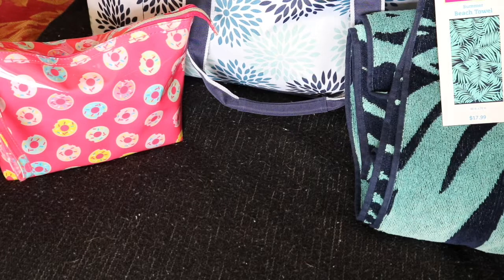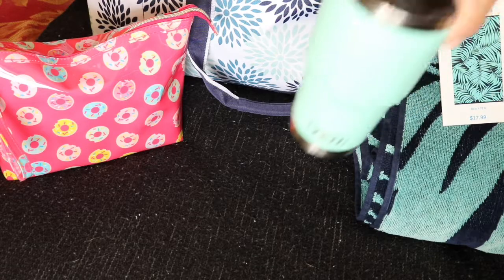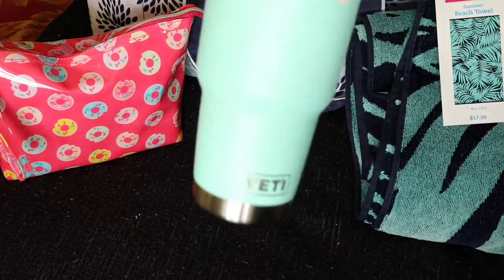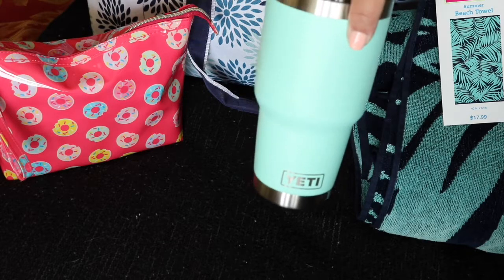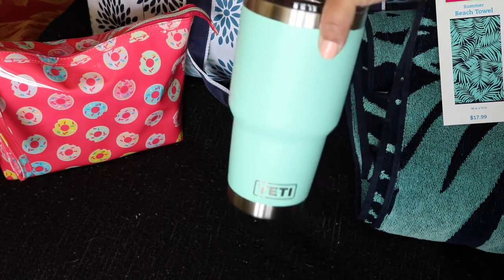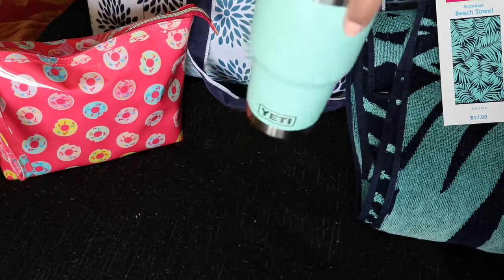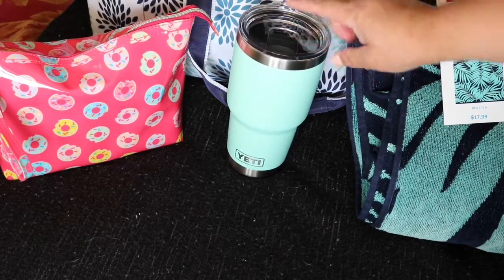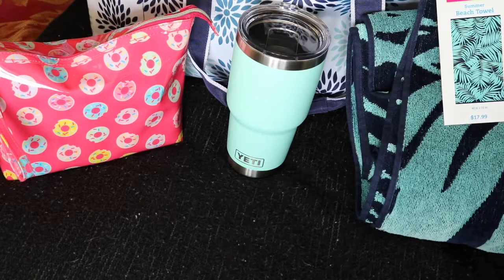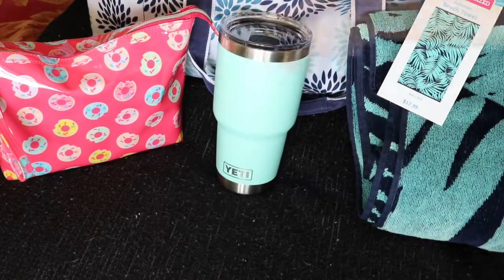Hey guys, I almost forgot — I've been loving something that I totally forgot to put in my what's in my beach bag. Because it goes everywhere with me and it's definitely going to the pool and beach with me: my Yeti cup. Look how cute this is — I got the 32 ounce. This definitely keeps everything super cold. I can run into a mall for the day and come back and my drink will still be cold in my car with ice in it. And I didn't match this purposely, but look how well it matches my beach bag and towel. I'm obsessed with the Yeti.